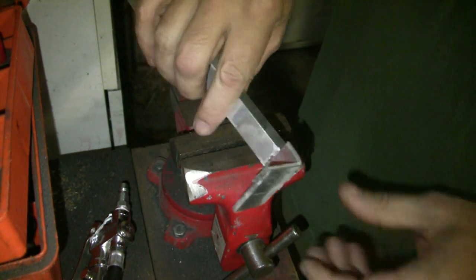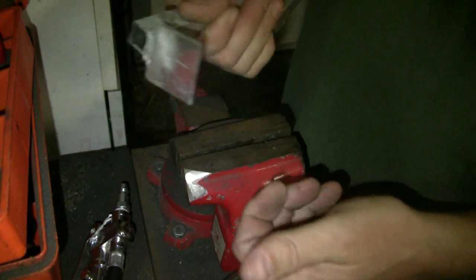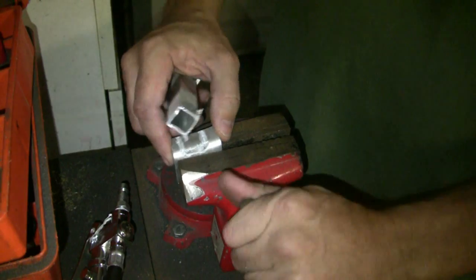I had to bend it pretty far to get it to break. I mean I put that much strength on it.